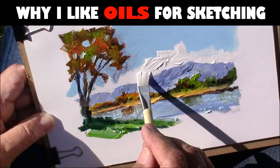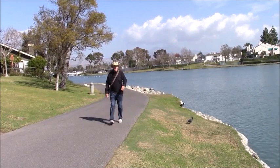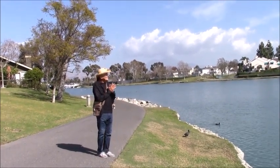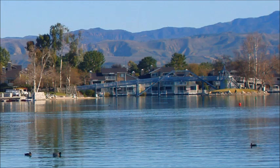Tom Brown here. Don't you love getting outside to sketch? Seems like everything you look at is begging to be sketched or painted. I love it, especially when I'm working with oils.